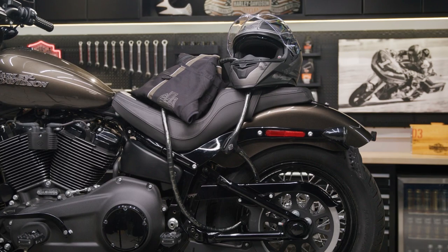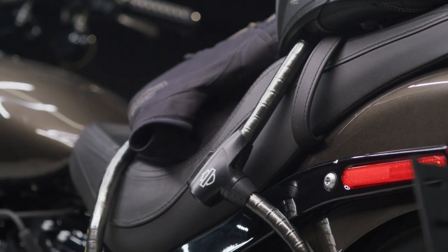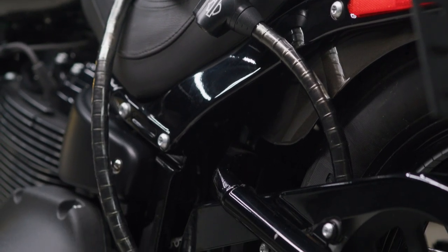The six foot long tempered steel cable has a smooth vinyl cover to protect the frame and wheels from scuffs and scratches. You're taking steps to secure your ride, so it's great that the bike's finish will stay intact as well.